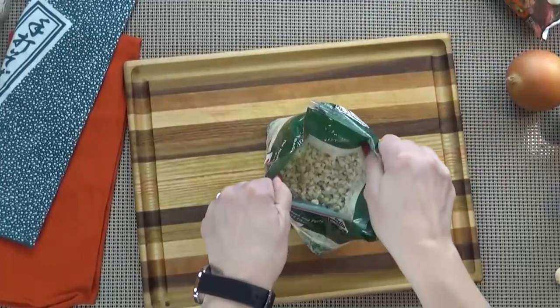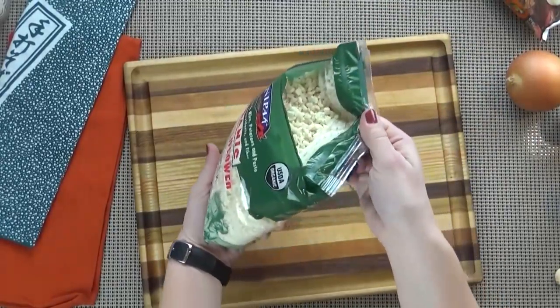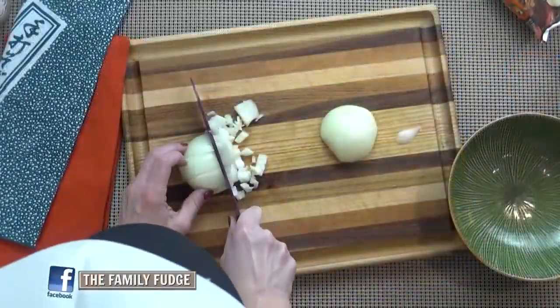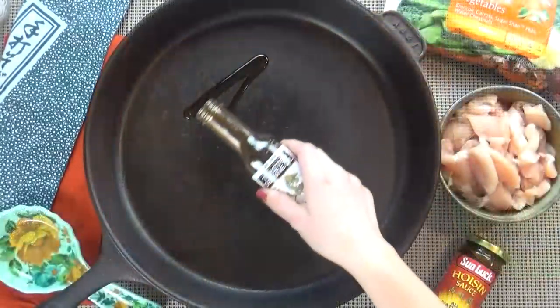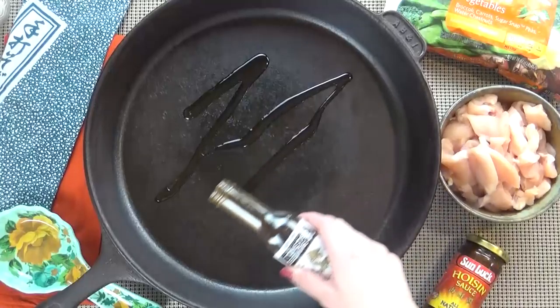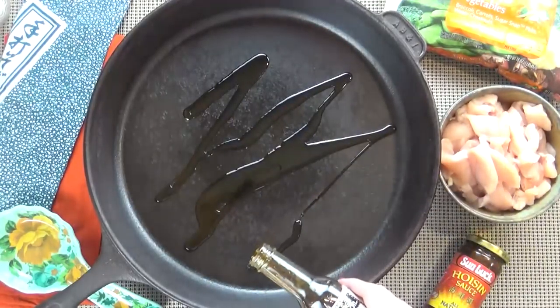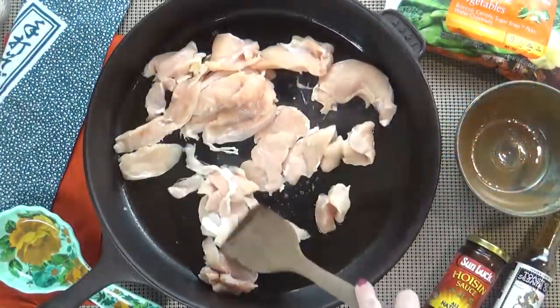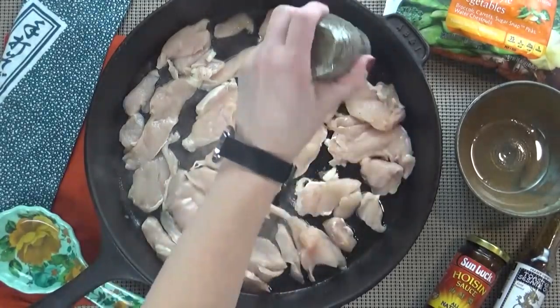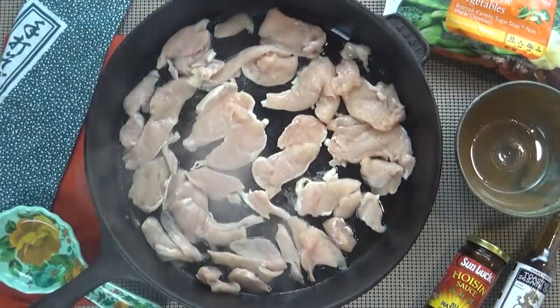So while the cauliflower is cooking, I'm going to go ahead and start chopping my onion. I want pretty small pieces here so that they cook quickly. To a large pan over medium heat, I'm going to add a couple tablespoons of oil, then go ahead and add my chicken, spreading it out into a nice thin layer. I'm going to add some salt and some pepper, and cook this until it's no longer pink.